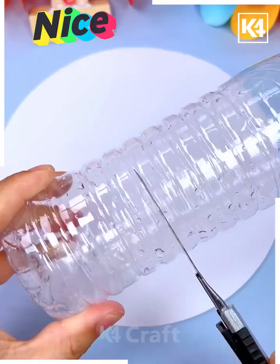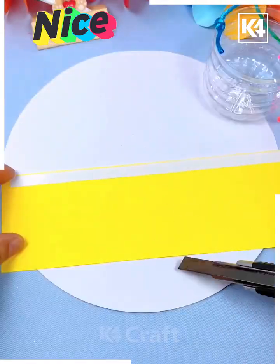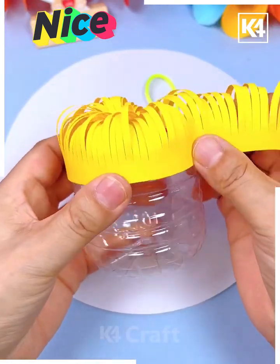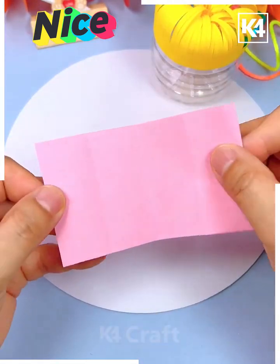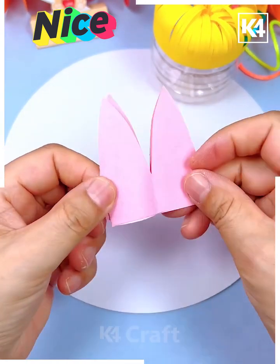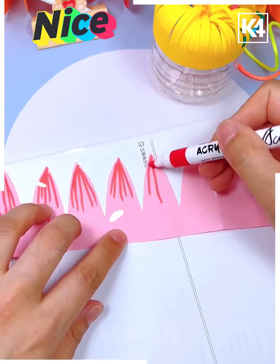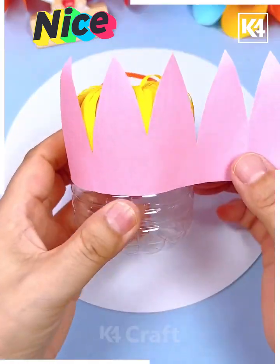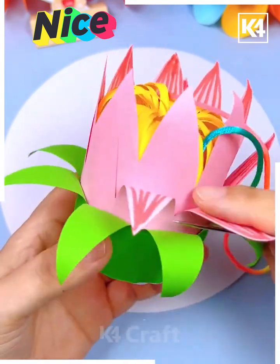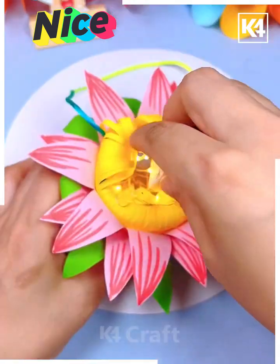Let's make this beautiful lotus flower hanging. Cut a plastic bottle and make multiple cuts on the yellow paper, then paste it on the top of the bottle. Take a pink craft paper, cut the petals of the lotus flower, and draw lines on the top. Paste it around the bottle using double-sided tape. Similarly paste green petals — your lotus flower is ready. You can put fairy lights inside it.